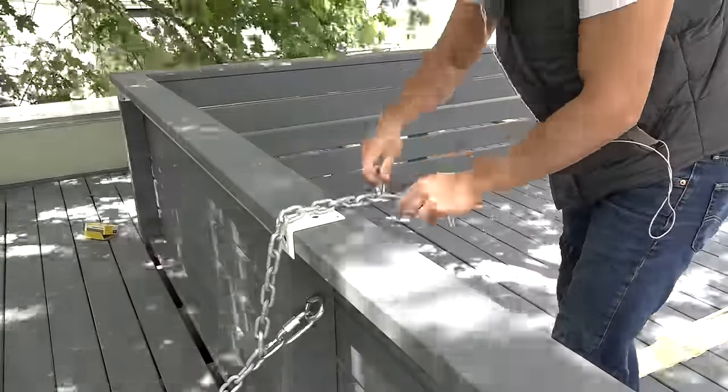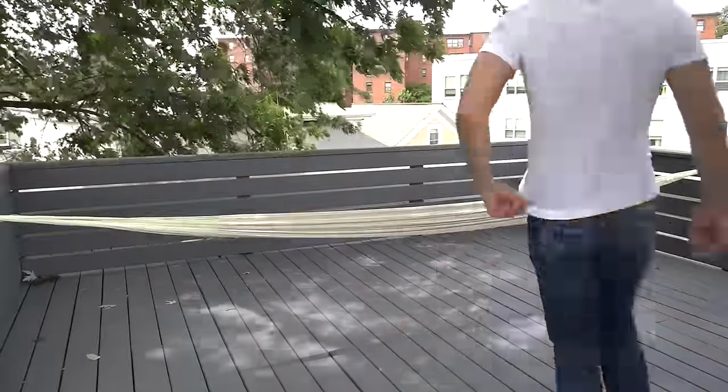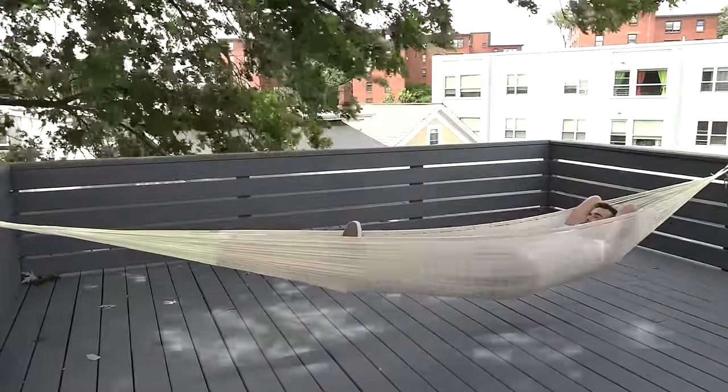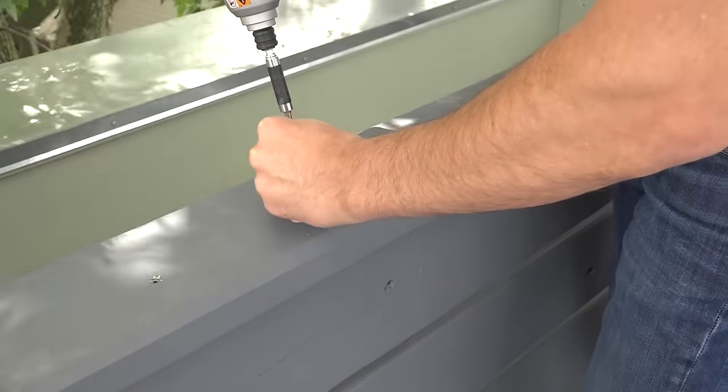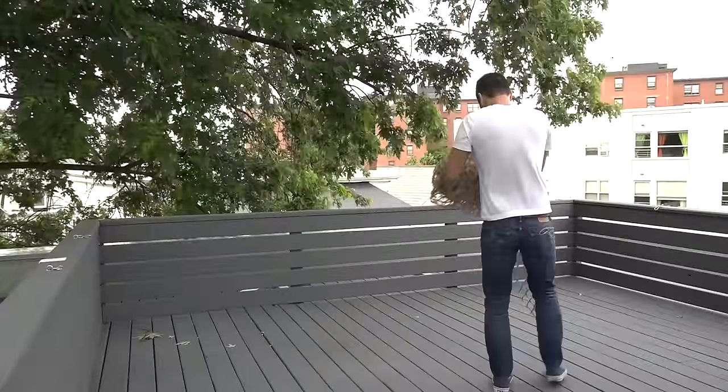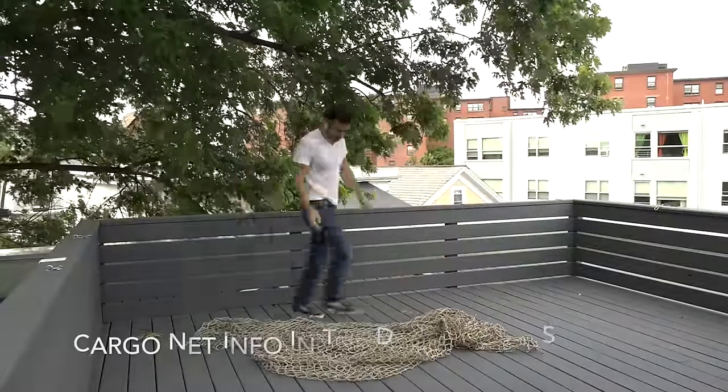A regular hammock is fine, but I wanted something a little bit bigger. So I attached a series of rings around the perimeter of the railing. Keep in mind I'm actually screwing through two pressure treated two by's.